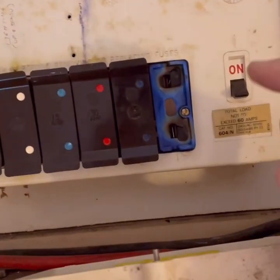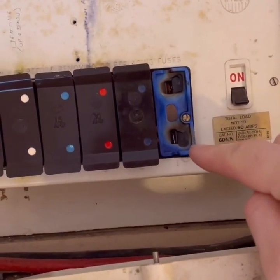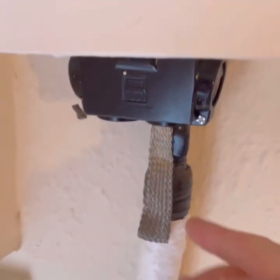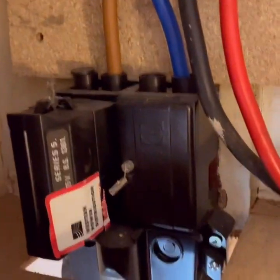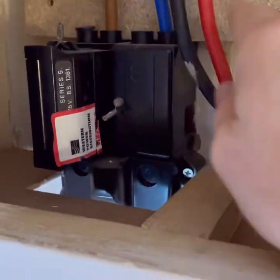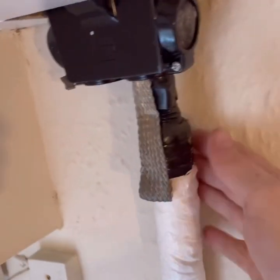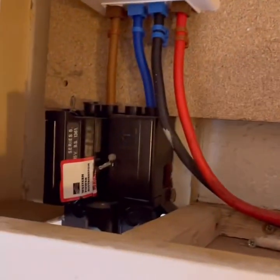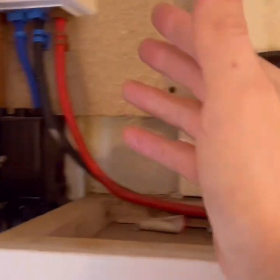I'm just coming up to have a closer look at the consumer unit. I've already noticed — whatever happened there. I can see it looks like a TNC-S, but I don't actually see any connection here. This doesn't go to the consumer unit. I don't see anything here. I'll take the cover off to find out, but I actually don't see any earth conductor — main earth conductor.